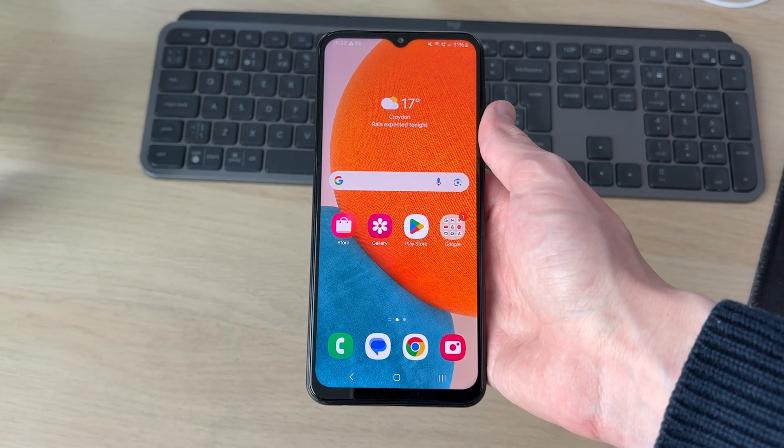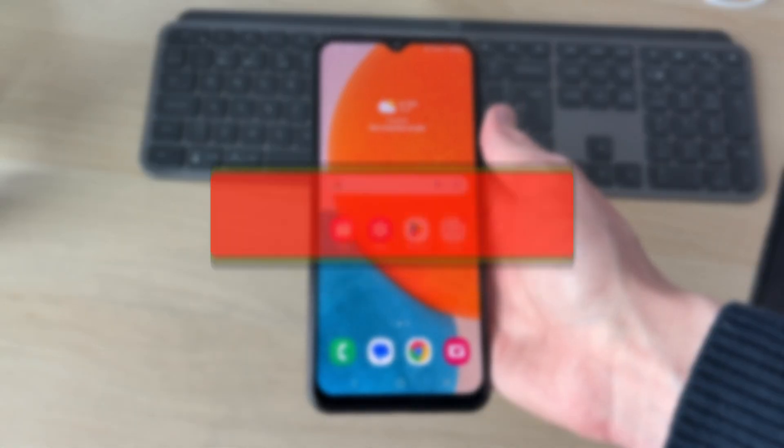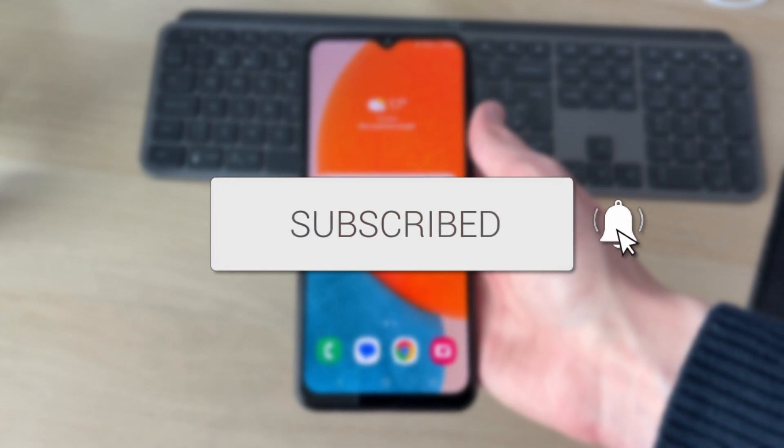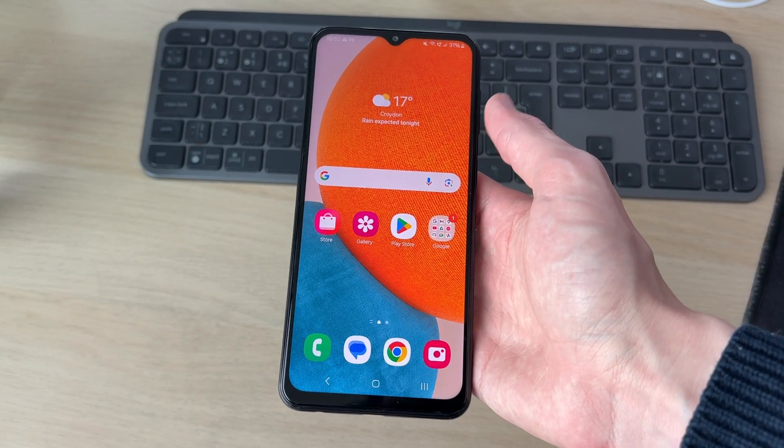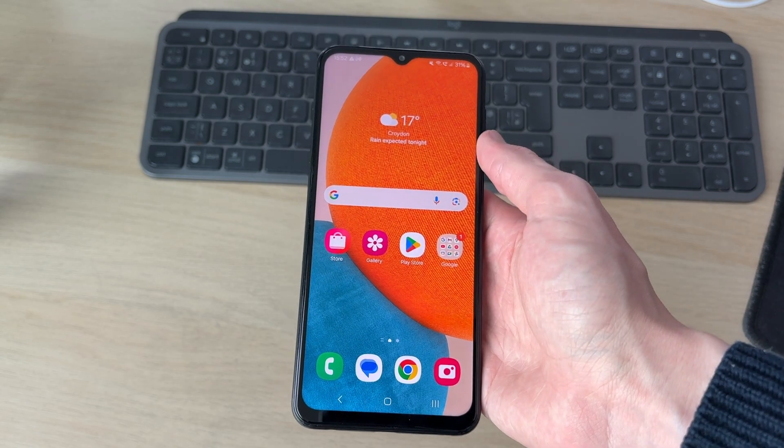We'll guide you through how to restart a frozen Samsung phone. If you find this useful, please consider subscribing and liking the video.